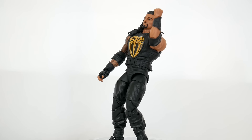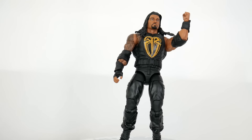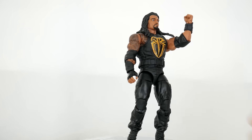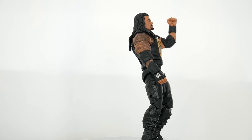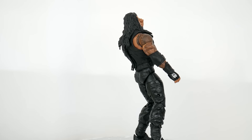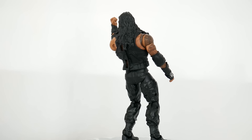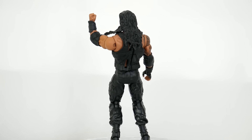Royal Rumble 2016 — it was a good show, I enjoyed it. While watching it, I saw Roman Reigns come out at number one wearing a new costume, new outfit, new attire. So I thought, hey, I could do a quick fig hack. The thing about fig hacks when they started was always to test myself and see how fast I could make an updated figure in a really short amount of time.